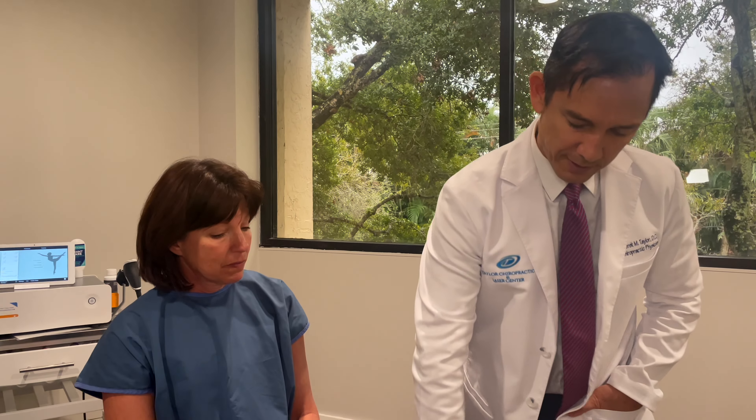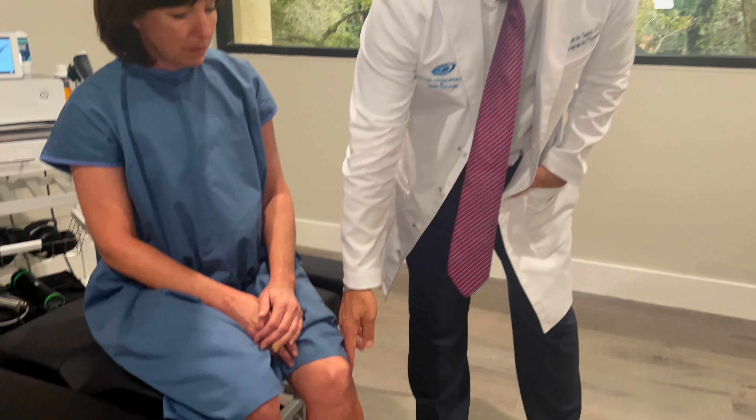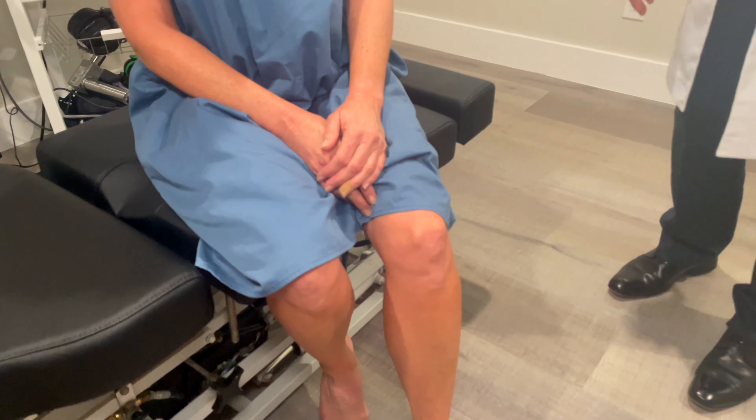We already adjusted her tibia, her fibula, and her femur, which improved. We improved this area here and this area, but she still has this problem up at the top of the knee. And we discovered this is tied in with adhesive scar tissue.